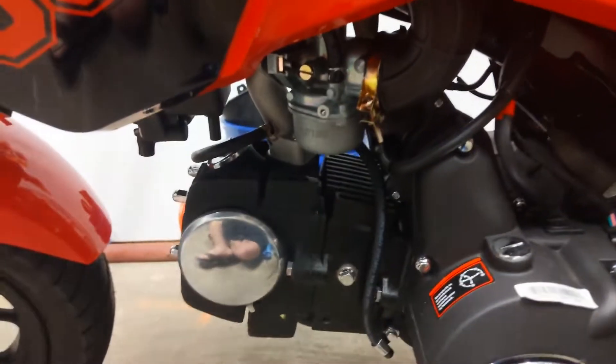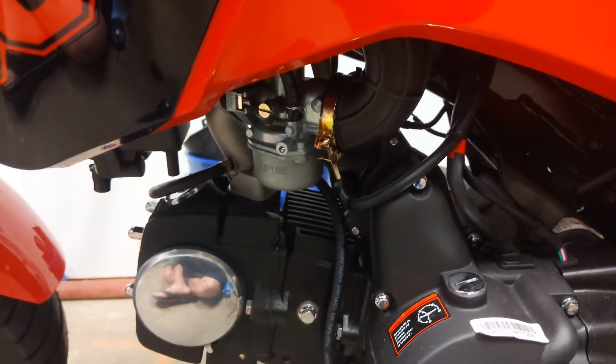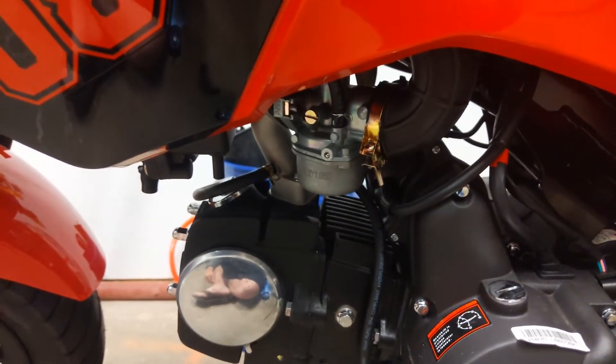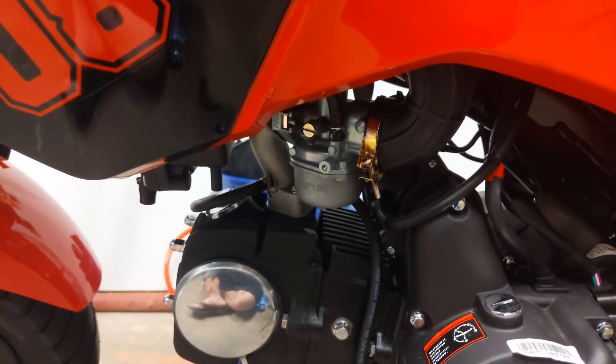It comes from the factory at 0.7 turns out. Standard for carburetors, typically for stock, is 1.5 on everything across the board. So you may want to go ahead and adjust that.